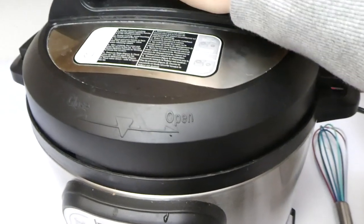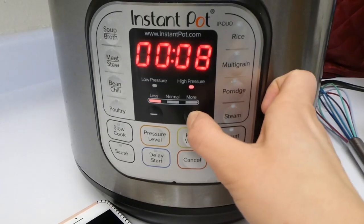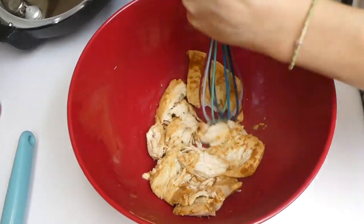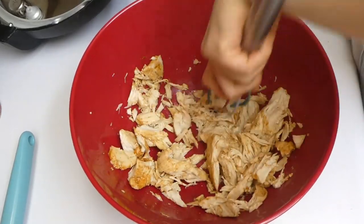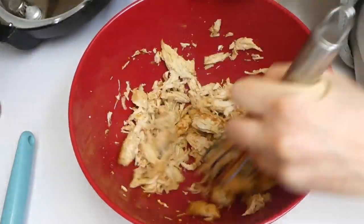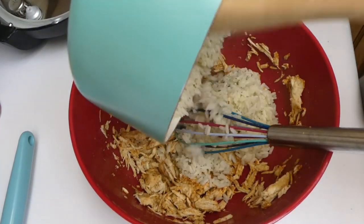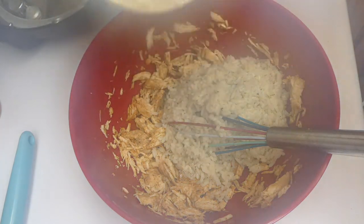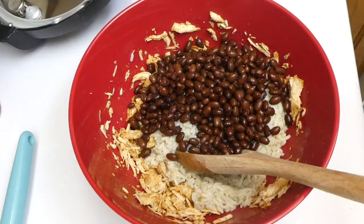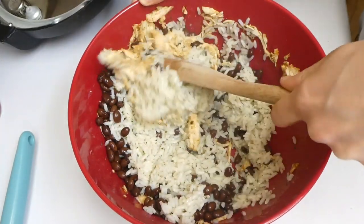I put that on high pressure for about 17 minutes. Always make sure your Instant Pot is set to sealing or it just won't turn out. Once that chicken was cooked I shredded it with my whisk. I also added about an eighth of a teaspoon more of taco seasoning, then added my cooked rice in there with the chicken, followed by a can of black beans — drained and rinsed.